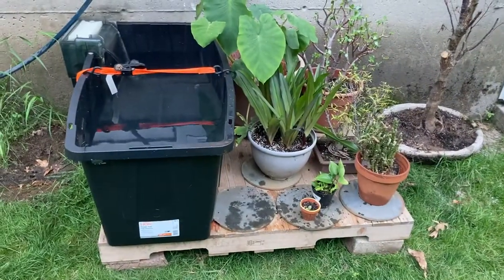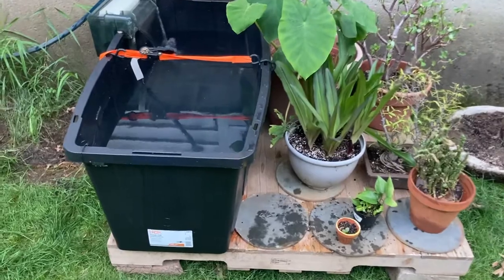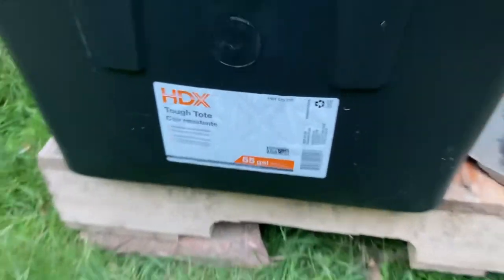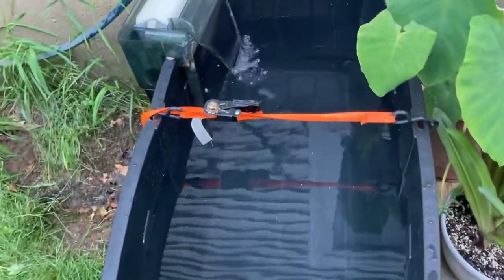You can see I've got the ratchet strap on there to try to hold it together a little bit and keep it tight. I did put the AquaClear 110 on there as well, because I want to move a whole bunch of fish out here and really want good filtration without having to deal with constant water changes.